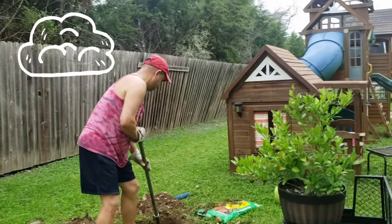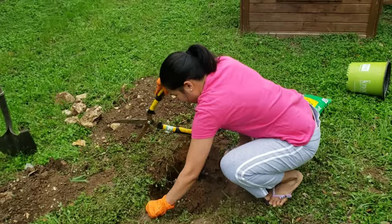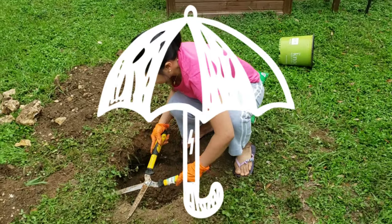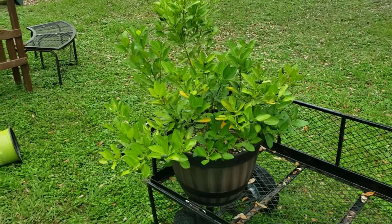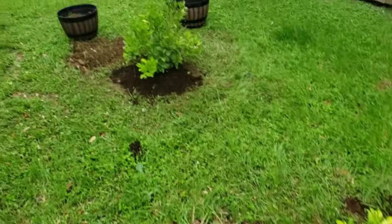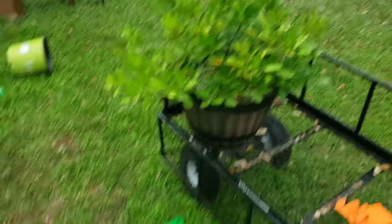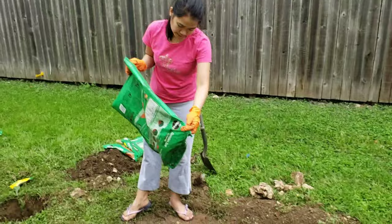Ready! Let's go! That's it! It's raining! Here we go!